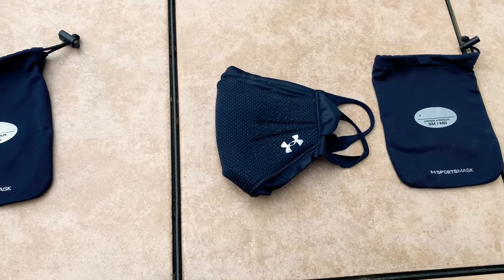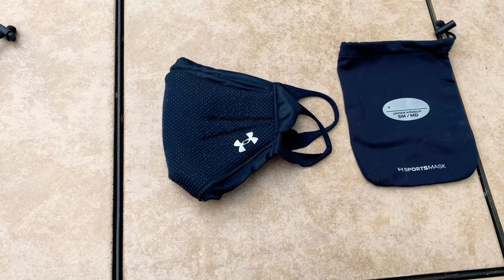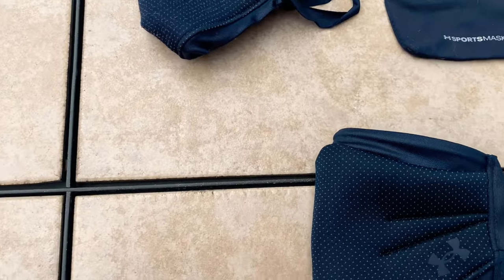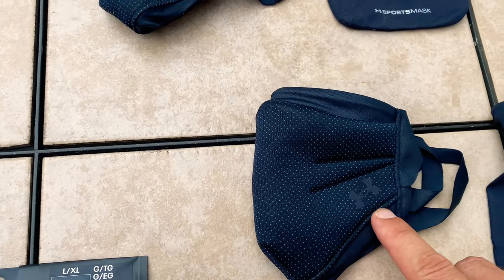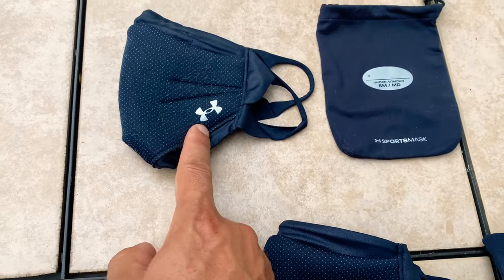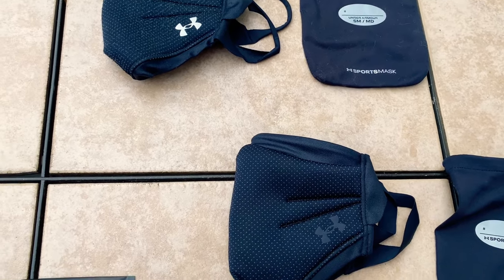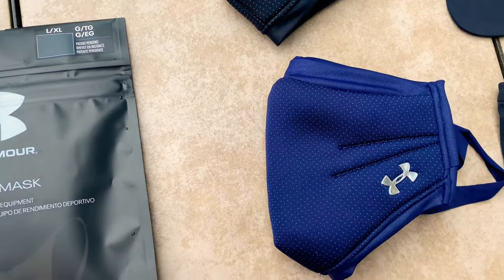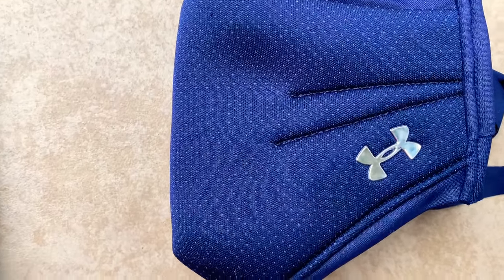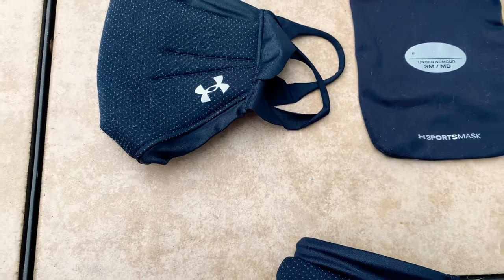The wife picked up a couple of new ones too. This is the small / medium — she picked up another black one, but this time the symbol is black on black instead of black with the silver. And she also picked up the blue one too. I like the blue one — it's nice, blue with the silver.